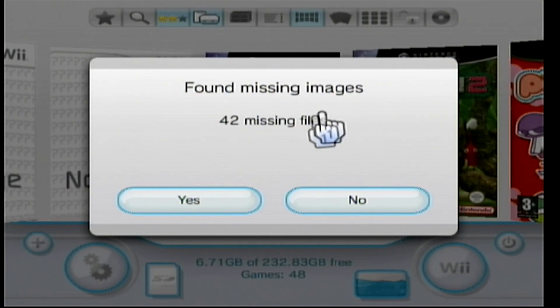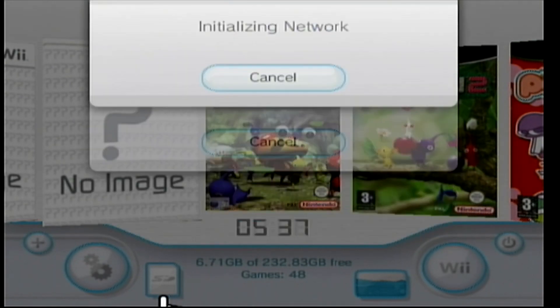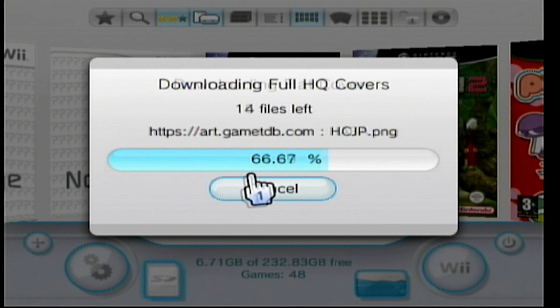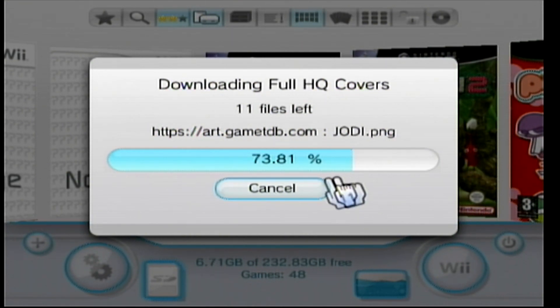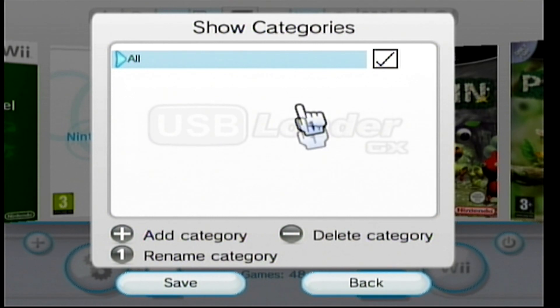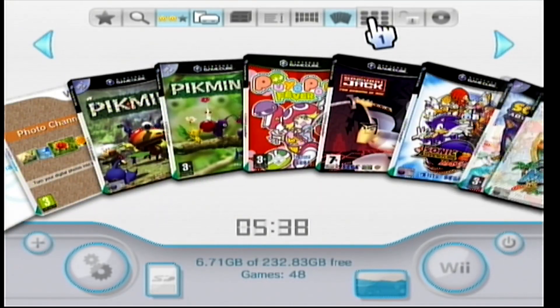It's found 42 missing files — click Yes and it will fetch them from the source, downloading all the cover art and box art. This does take a while if you have a lot of games. Once that's done, you can also change the way the layout is shown.